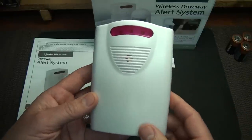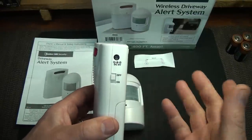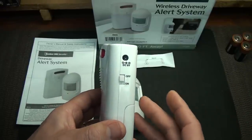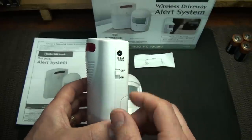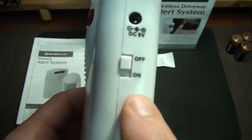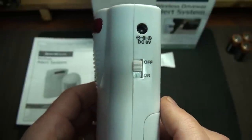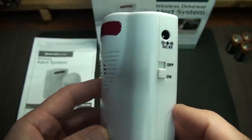The receiver takes three C-cell batteries, but it also has a DC converter — that's sold separately. I didn't find them; you might want to check the Bunker Hill Security website. They may have the accessory, or you may have one that fits this particular size. It also has an on/off switch here so you can cut your receiver off if you want to — like my friend with a lot of deer around, he may have just wanted to switch it off for the night.